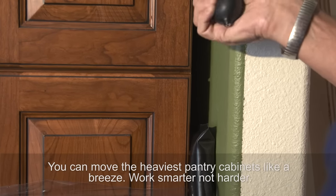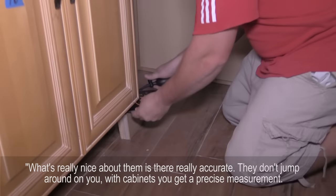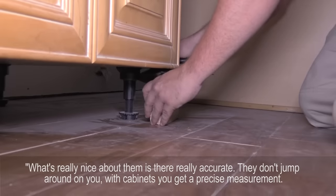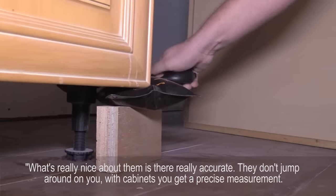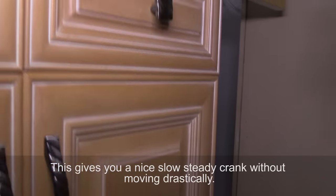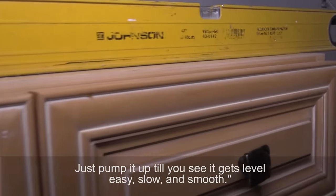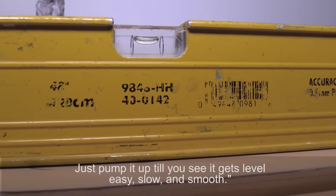Work smarter, not harder. What's really nice about them is they're really accurate — they don't jump around on you. Because with cabinets, you've got a precise measurement. You don't want the thing jumping one way or the other. This gives you a nice, slow, steady crank without moving drastically. Just pump it up until it pulls up to where it's level. Easy, slow, and smooth.